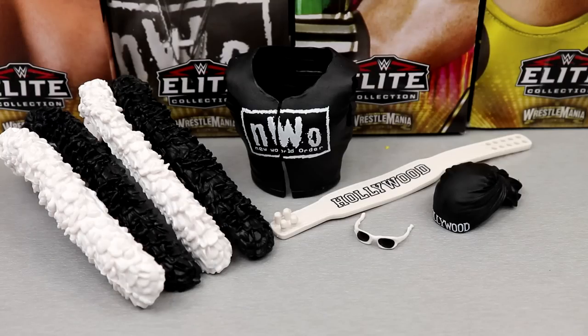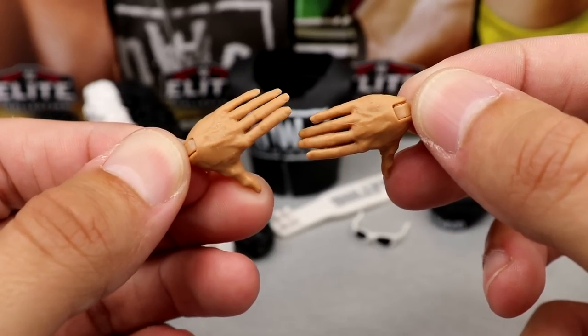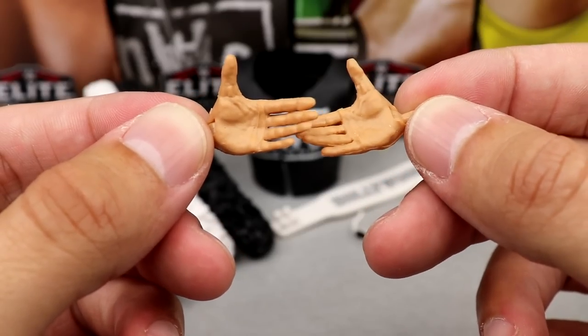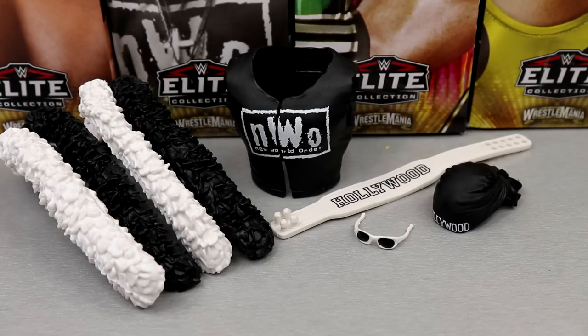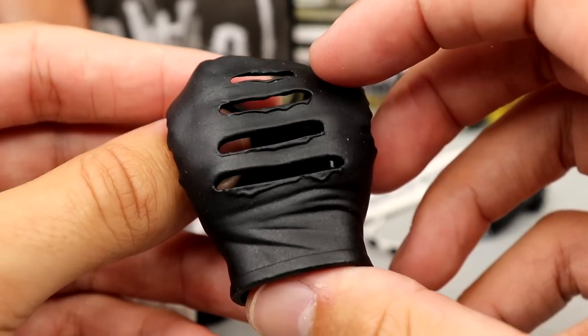For Hulk Hogan's accessories, you get the exact opposite of The Rock — a ton of accessories. You get interchangeable mic-holding hands and the Ricochet/Kawhi Leonard crowd pump-up hands. Outside of his hands, you get a plethora of accessories — basically the Elite 91 Hogan's accessories. This is essentially just a repaint of that figure: you get the boa, the ripaway shirt, the belt, the bandana, and sunglasses, all the same molds just colored differently. You get the classic NWO shirt with ripaway sleeves and tears on the back.